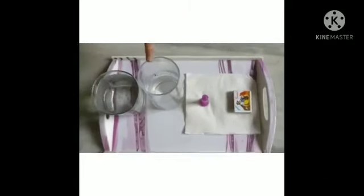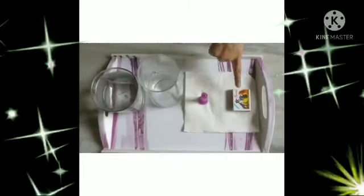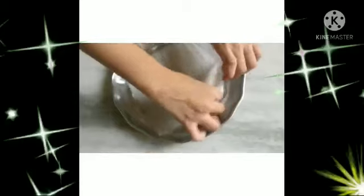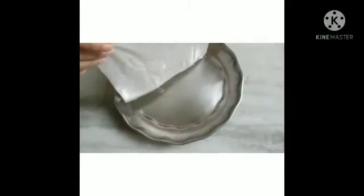My name is Lakshmi Anandita. I am studying in 4th class, section K. Today I am going to do a science experiment. So let's get started. We need a glass of water, a glass, a candle, matchsticks, and tissue. Now we should make the tissue wet and put it.